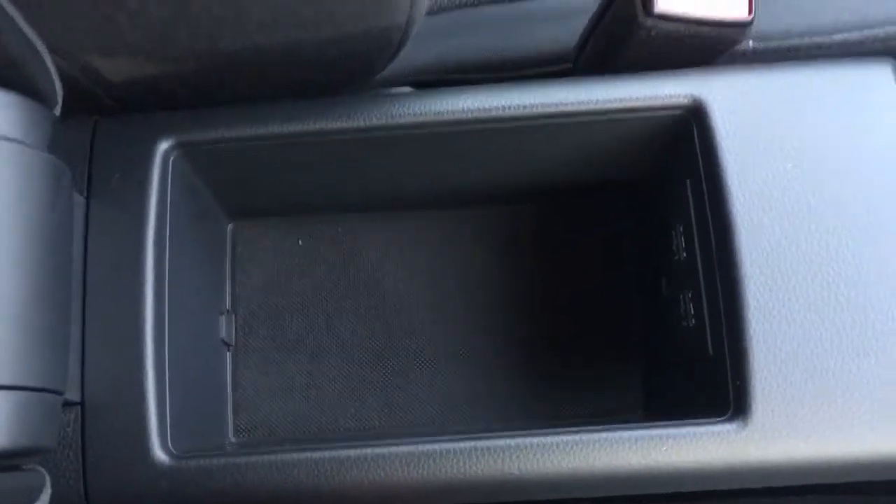The central armrest opens up and you've got storage space in there. And as I mentioned earlier, in terms of upholstery you've got this black cloth which is really neatly presented and very comfortable.